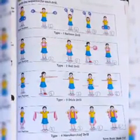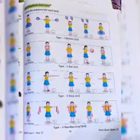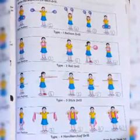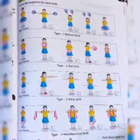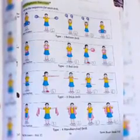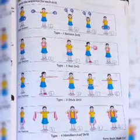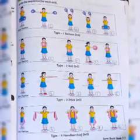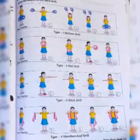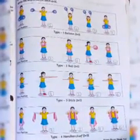For the sequence in the book, the picture where the girl is standing straight holding the balloon will be number one. Where the girl has both hands stretched to the side will be number two. Where the girl has hands raised up will be number three. And the picture next to it, which also shows hands up, will be fourth. This is balloon drill, where we hold a balloon in both hands and do exercise.